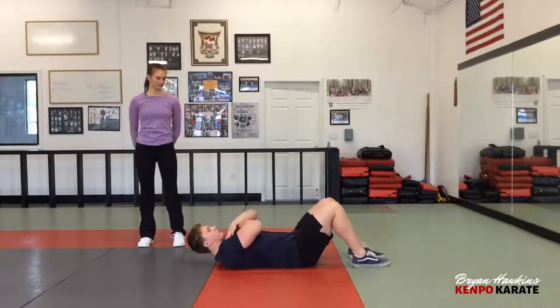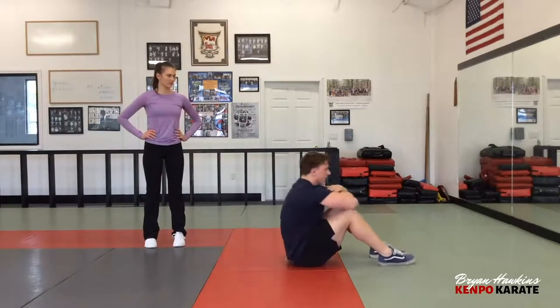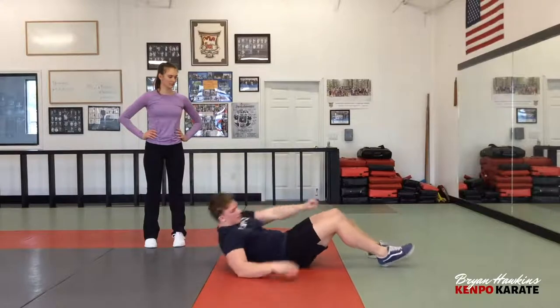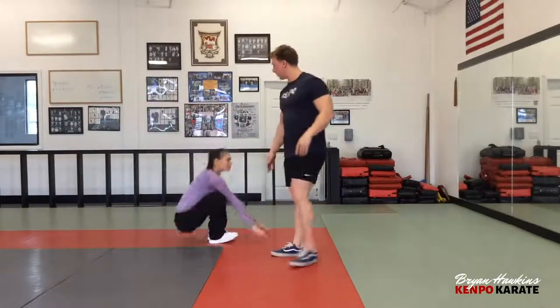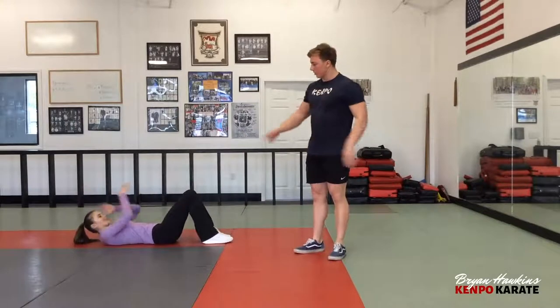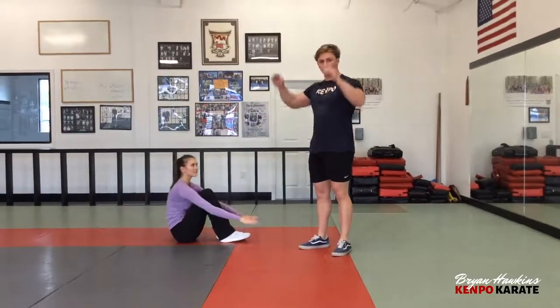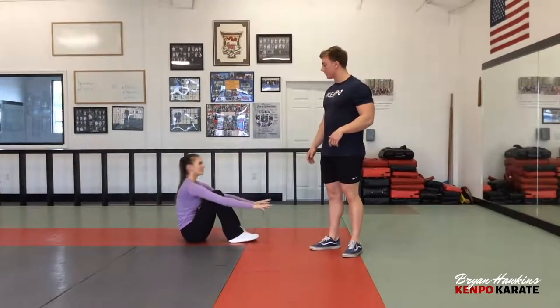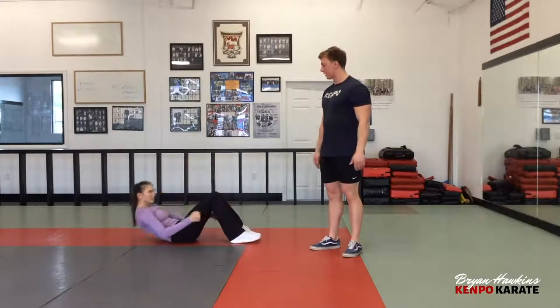Knees up like this, cross your arms, sit up — all the way up. If you're by yourself and you can't do it with arms crossed, you're going to use your hands. Put your hands above your head and use momentum — she's going to swing her hands in order to do a full sit-up. If she can't, just use her arms crossed.